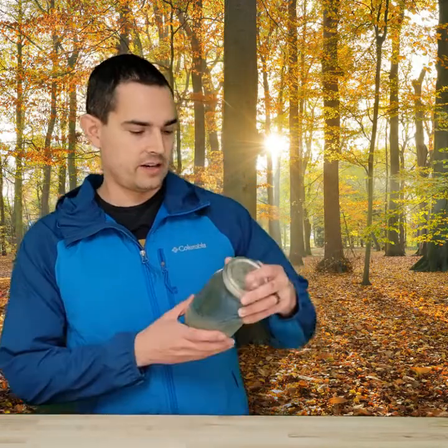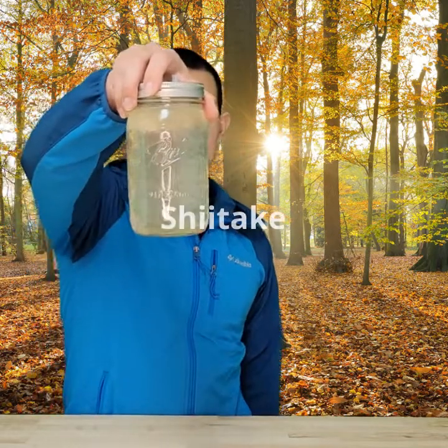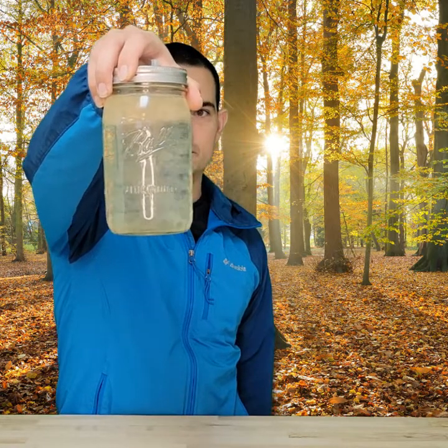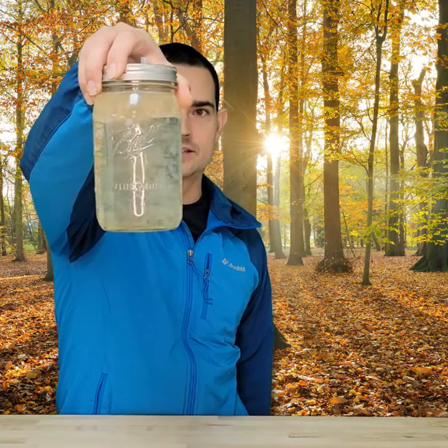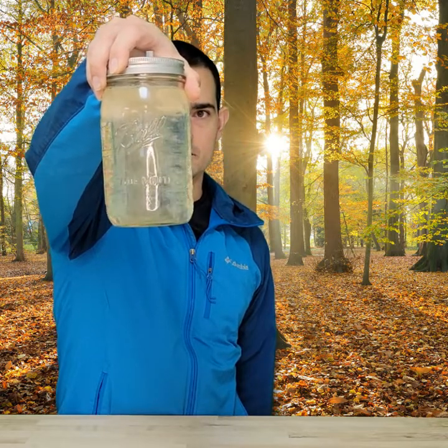All right, let's get started. Today we're going to go right into liquid cultures. Right here we've got an example of a liquid culture — this one in particular is shiitake. As you can see, there's a bunch of mushroom mycelium just floating around in there, twirling around. You can see that aside from the mycelium, it's rather clear.